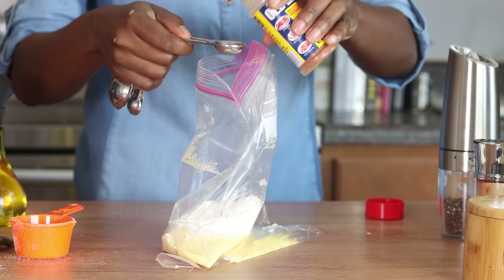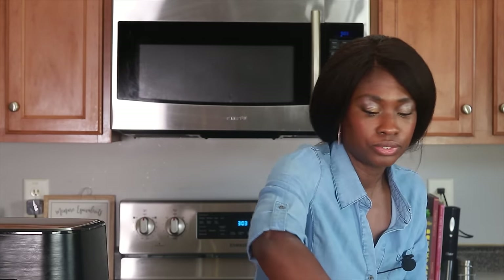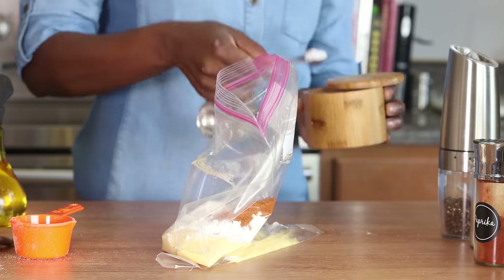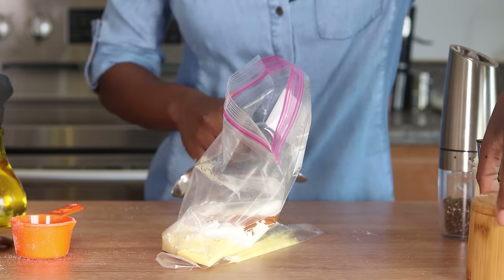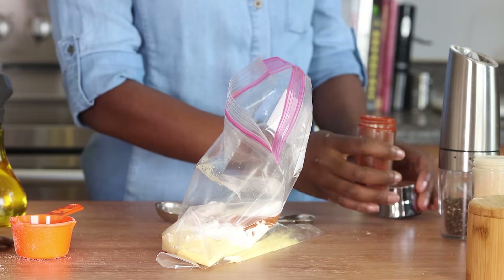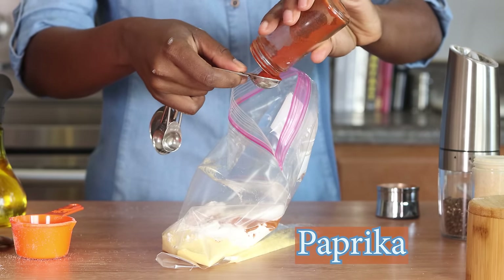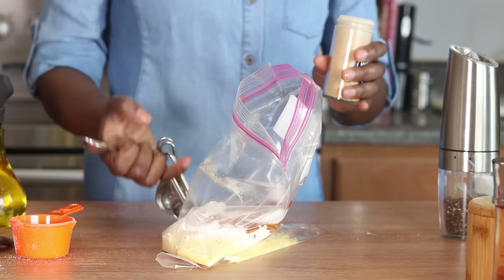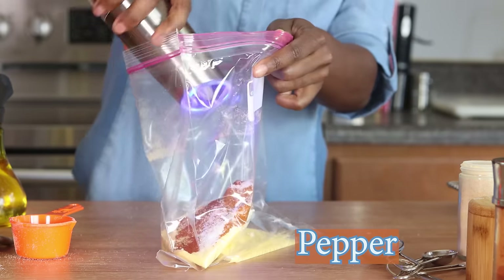Now for the seasonings: about two teaspoons of Old Bay. You could use whatever fish seasoning you have. I'm also adding a teaspoon and a half of salt, a whole heaping teaspoon of paprika — not smoked paprika, just regular paprika which is a little bit sweeter — about a half a teaspoon of garlic powder, and about a half a teaspoon of ground pepper.